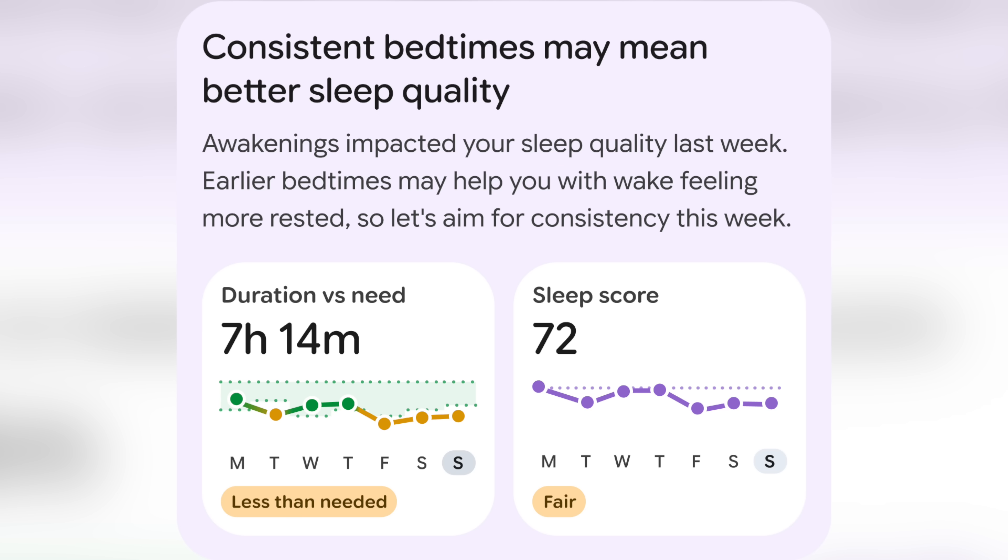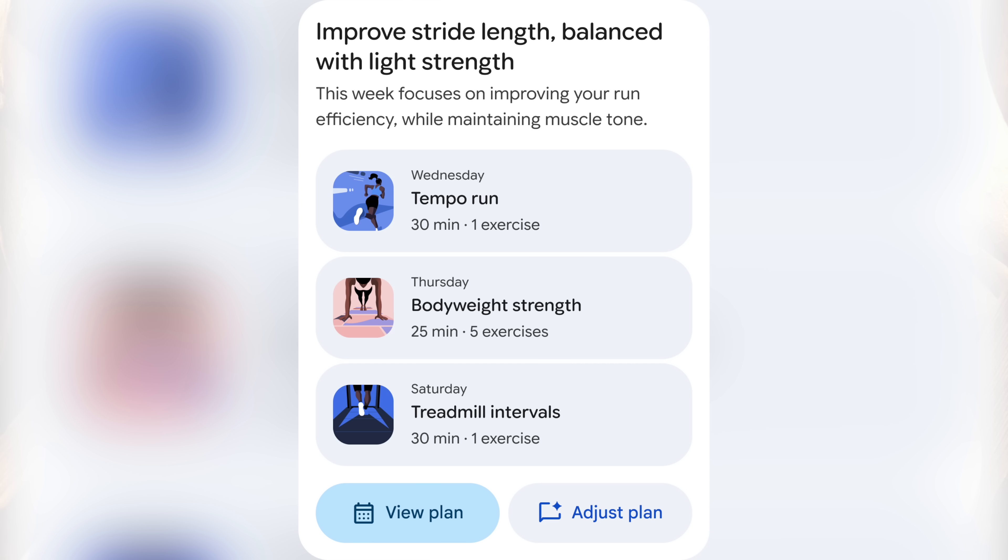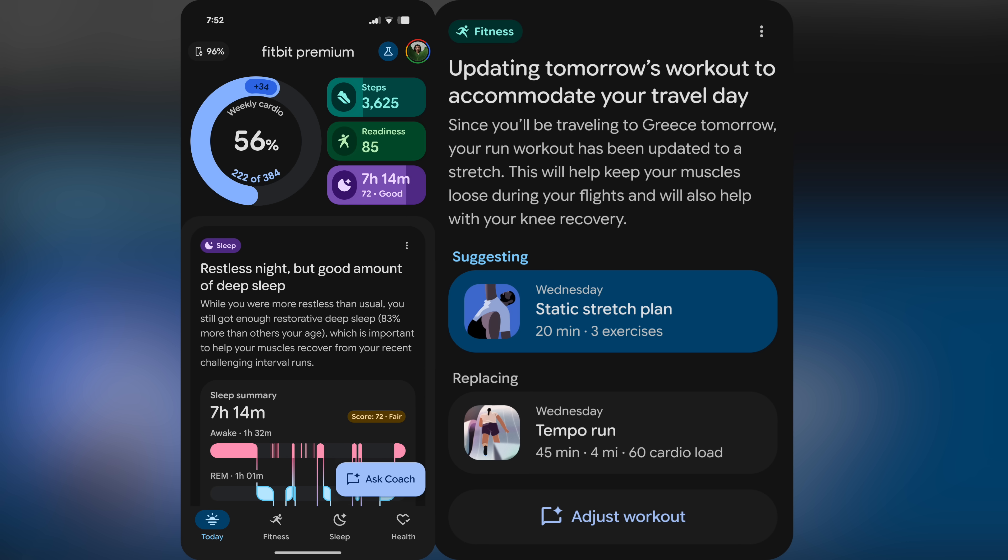I will dive into this much more deeply in the October time frame once it hits public beta. They'll be starting off in public beta for Fitbit premium members in the US first and then expanding from there. Note that the new UI will be for all Fitbit users starting later this year, however the AI-powered Gemini coaching bits will be for Fitbit premium only.